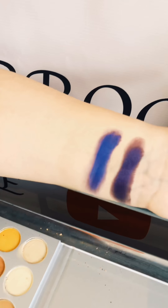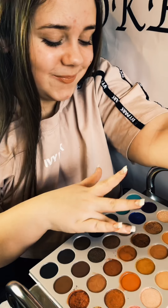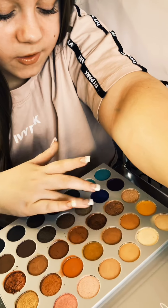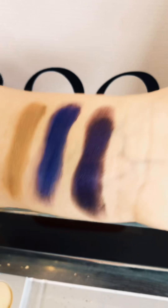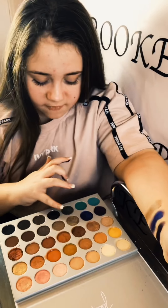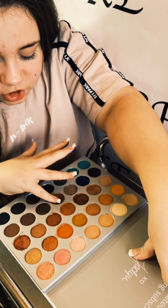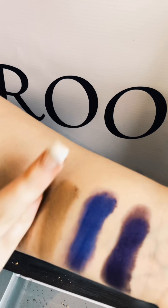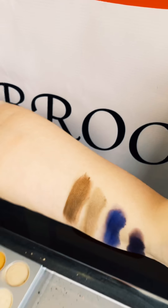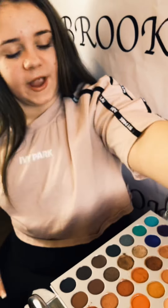Those two shades are going to work well for a galaxy look. Next we have kind of a star shade — almost like champagne. These two go really well for a galaxy look. Next we have that color but just a tiny bit darker — still more of a shiny caramel champagne shade. Look at that, these two shades would go well together. Just going to wipe my hands to make sure all the pigments have left my fingers.